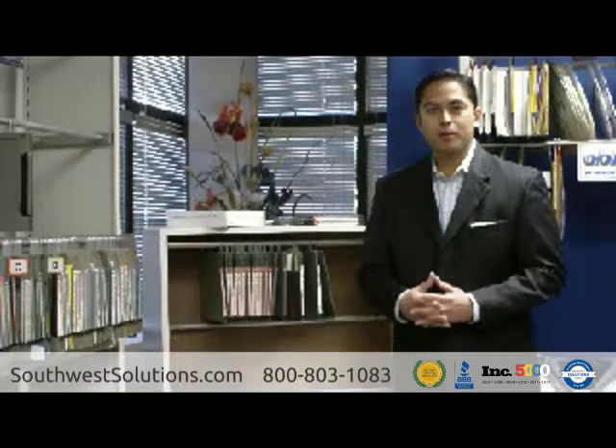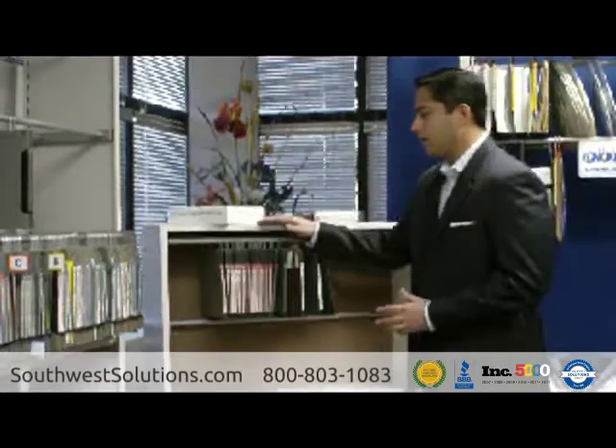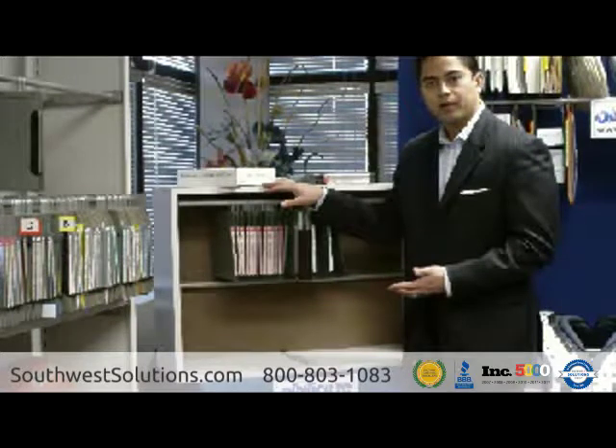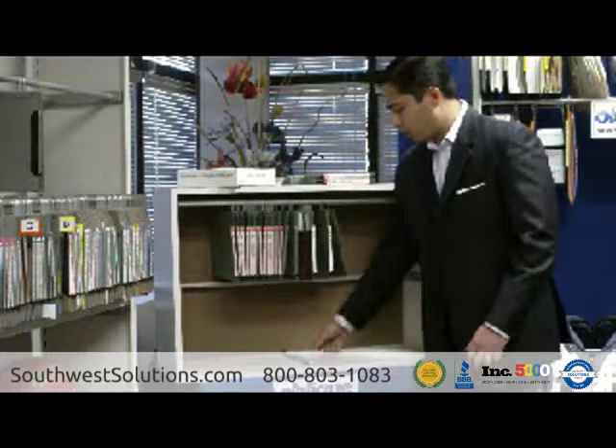Thank you for the opportunity to share with you about our music filing solution for your customers. In this mock-up here, I have a winger cabinet retrofitted with our rail system that we provide and also our hanging folders to store the sheet music. I'm going to show you how it works.